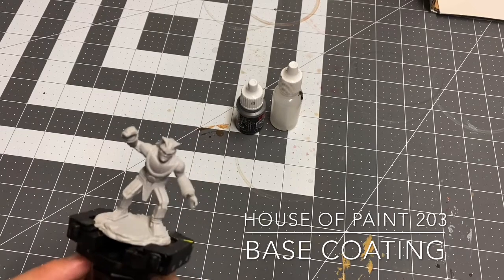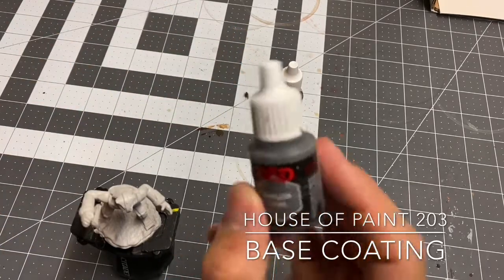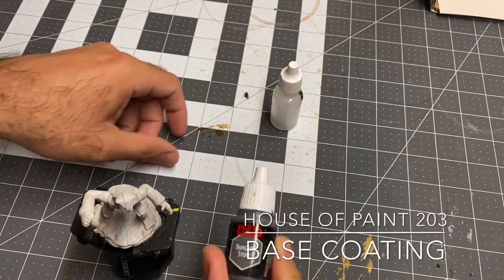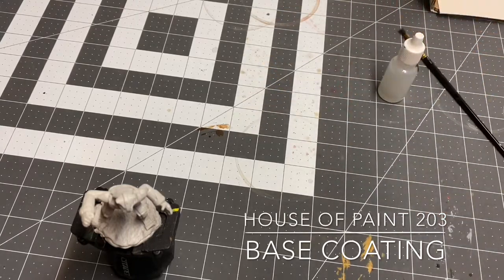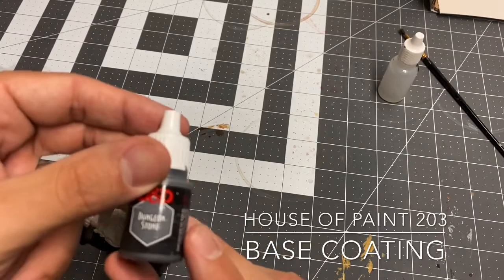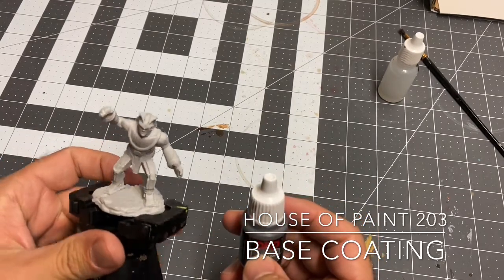I'm going with the Stone Golem for this tutorial because he's made of stone — not a whole lot of bells and whistles. We're going with a simple color scheme. I'm only base coating him in one color, and that is going to be Dungeon Stone. This is an Army Painter paint that came in the Nolzur's Marvelous Pigments box. I'm running low on it, but Dungeon Stone is what I'm going to base coat this Stone Golem with.